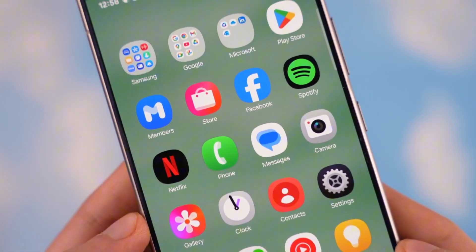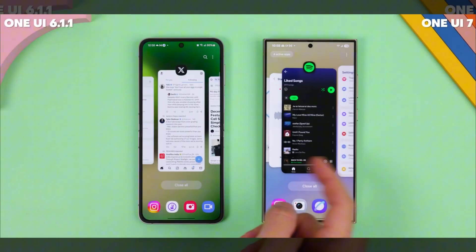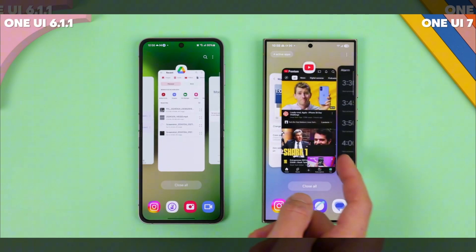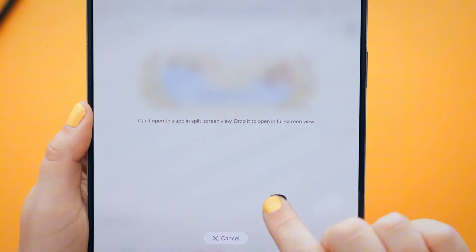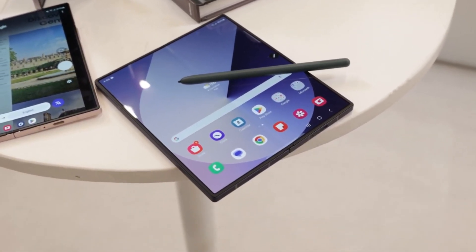One of the standout features in One UI 7 is the upgraded taskbar experience. This refined taskbar will make switching between apps on the large foldable display smoother and faster, enhancing multitasking capabilities. Additionally, improved drag-and-drop functionality will make it easier for power users to move content between apps, streamlining productivity.